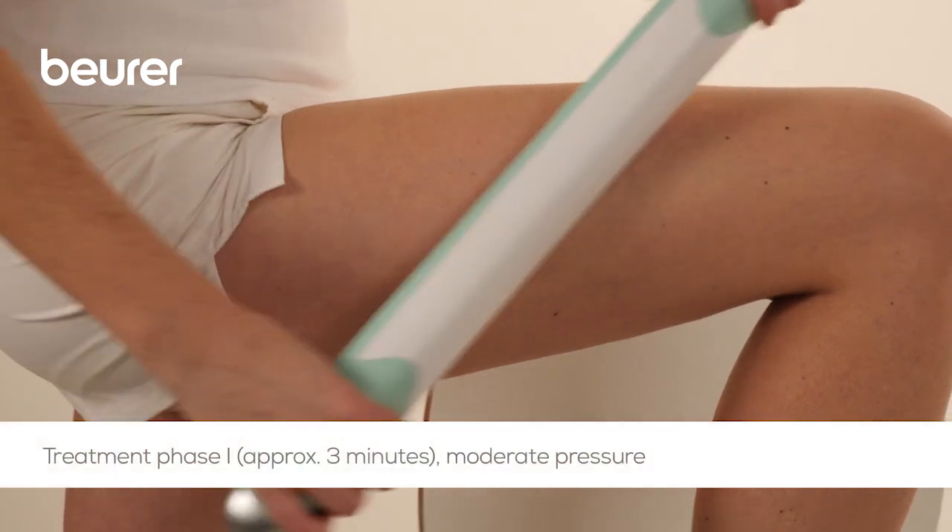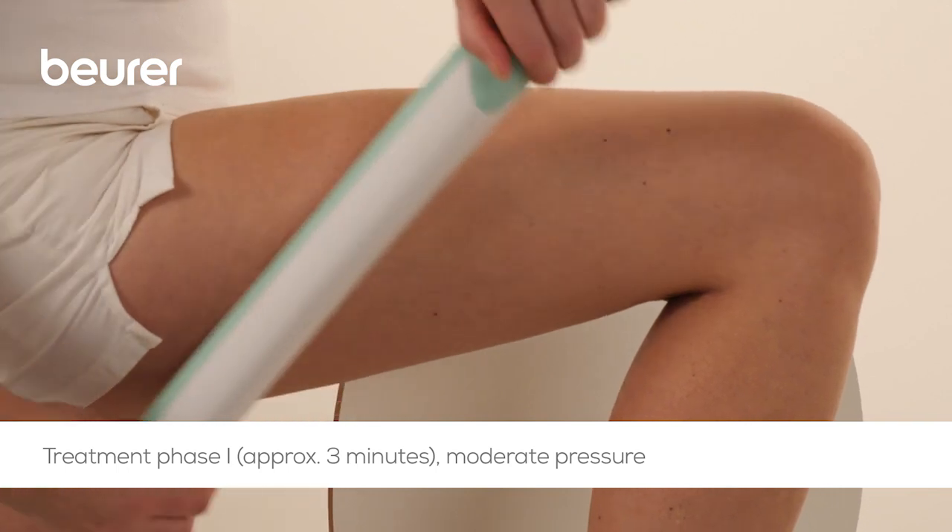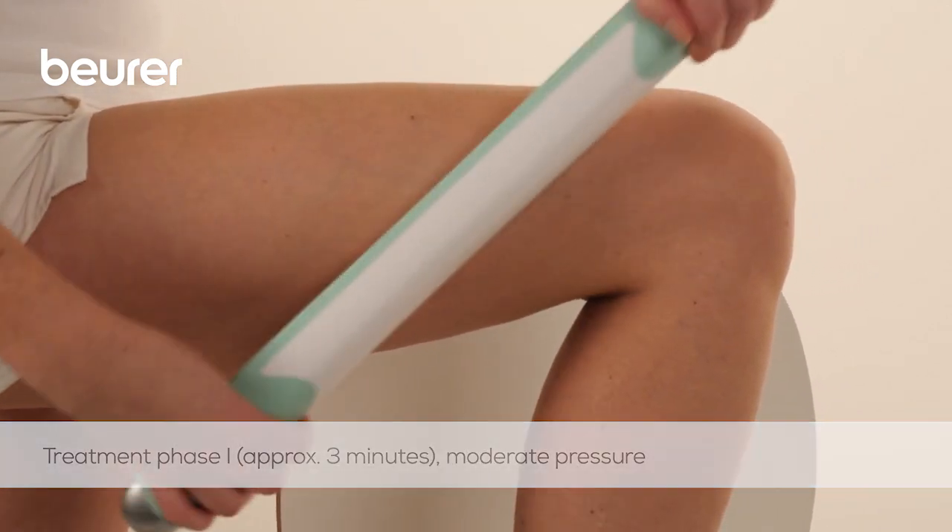In the first treatment phase, treat the outside of the thigh with the nub side using small, fast circular movements and moderate pressure for approximately three minutes.